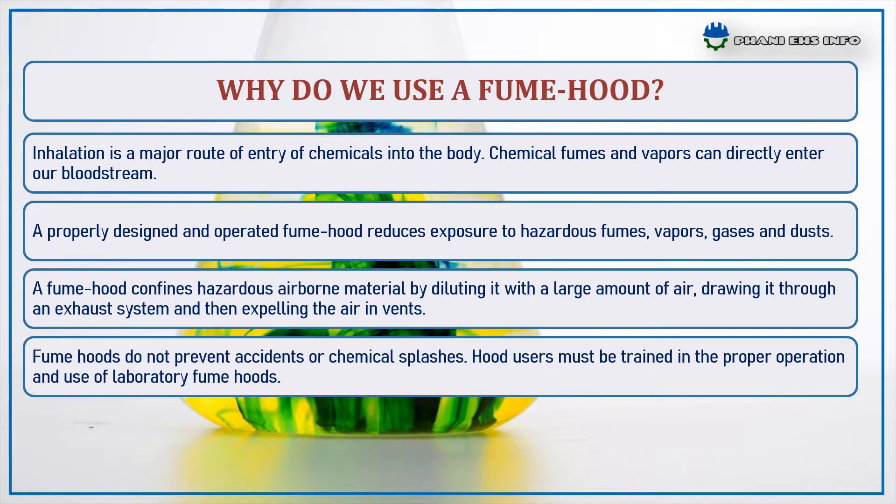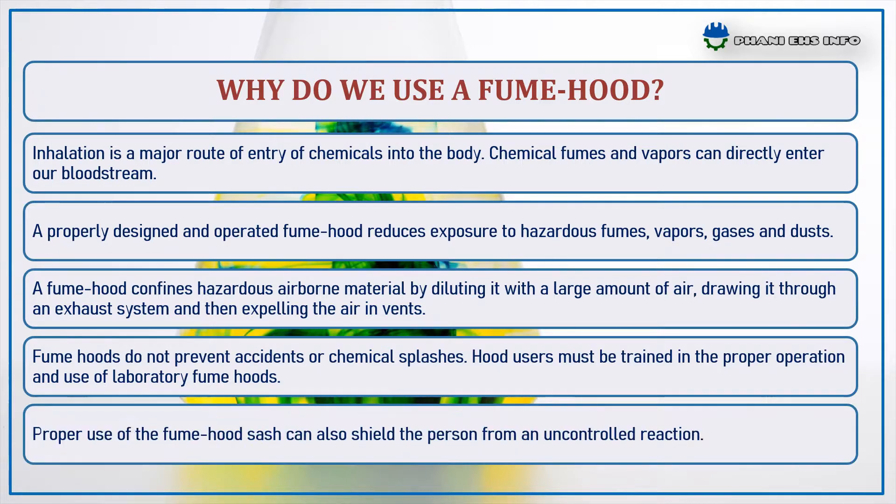Remember, fume hoods do not prevent accidents or chemical splashes. Hood users must be trained in proper operation and use of laboratory fume hoods. Proper use of fume hoods can also shield the person from uncontrolled reactions.